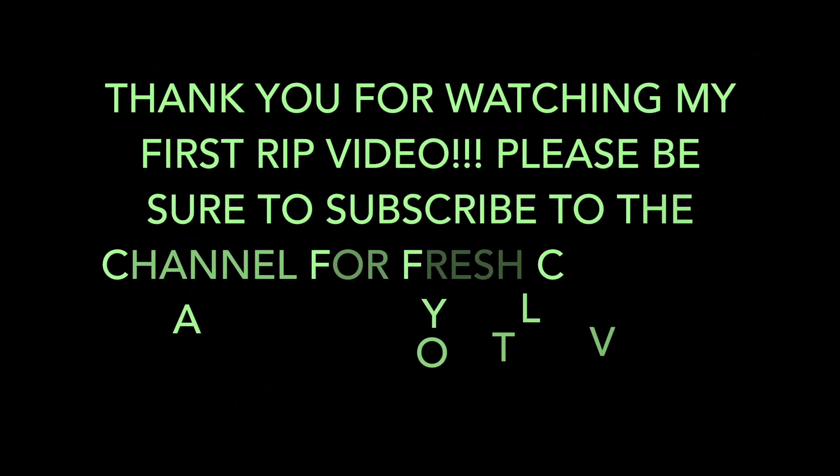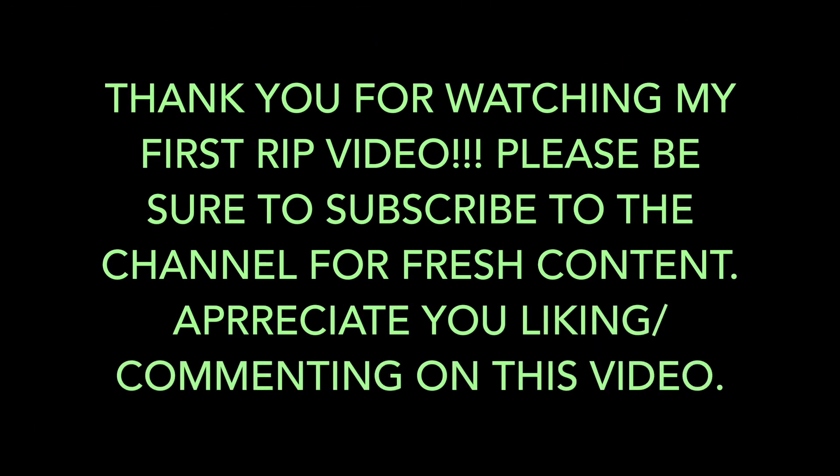Thanks for watching. As I'm building out content, please be sure to subscribe to my channel, and don't forget to like this video and comment, as I really enjoy learning what people like and want to see. Until next time, happy ripping.